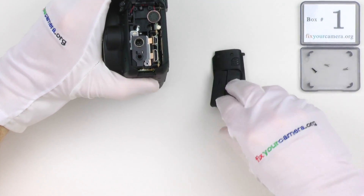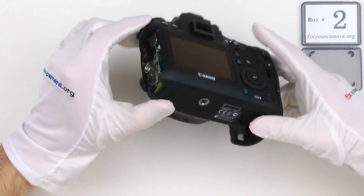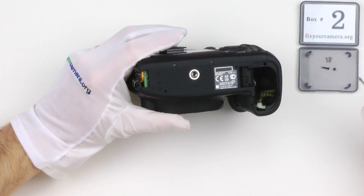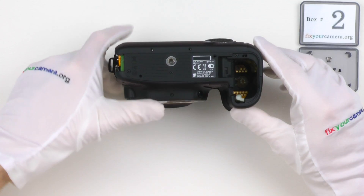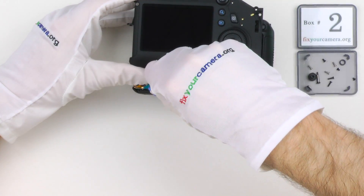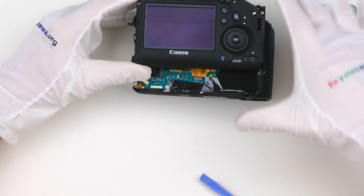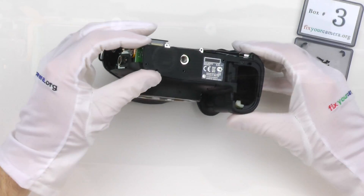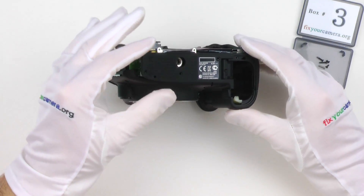Rubber grips are usually much easier to remove from Canon cameras than from Nikon ones. The major downside of this particular model, for most people I think, is that it has only 11 focusing points and only the center one is cross type. After playing with it for some time today, I can tell you that the center focusing point is excellent, even in very low light. The outer ones — not so much.